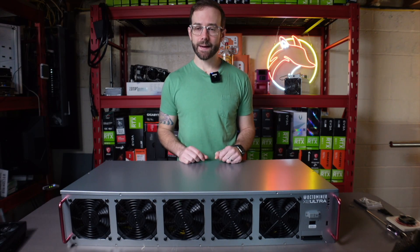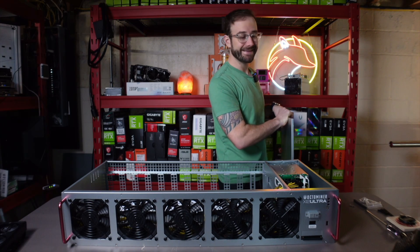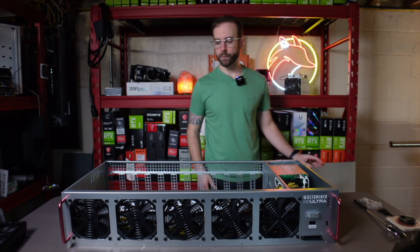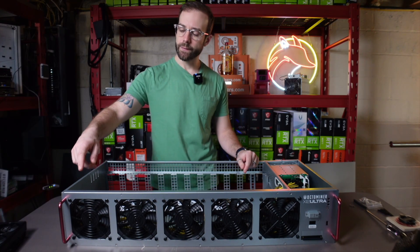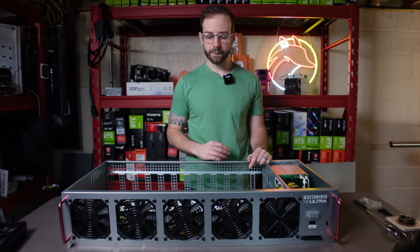Let's not waste any time. Let me get this lid off. We're going to take a look at the inside and get a camera in a second and get real up close and personal. Before I flip it up, you can already see the five fans that it has in the front, and we're going to listen to those later in this video.